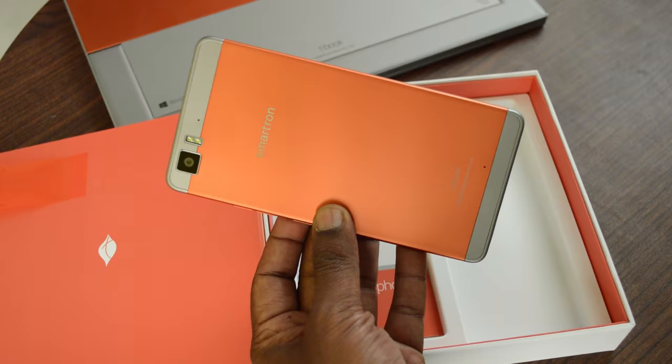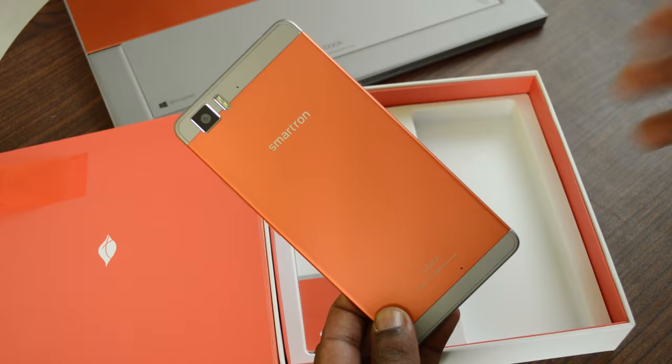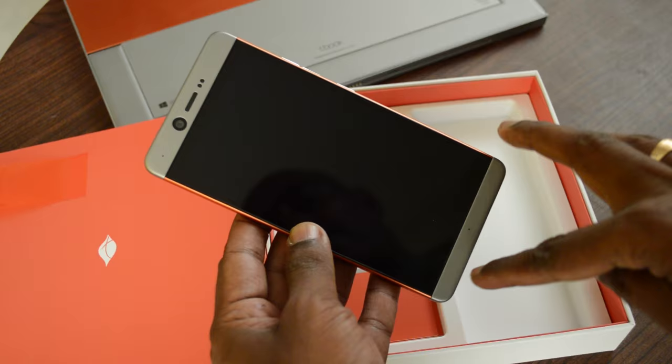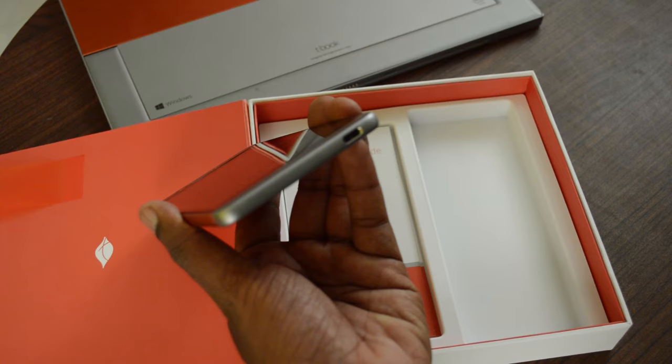Here is the Smartron T-Phone. It's a very interesting take on phone design — these days all phones look the same, but the T-Phone stands out. The sunrise orange shade is really nice — it's a kind of different orange with the Smartron branding. And you have the grey color on top and bottom, making it a dual-color combination. On the rear, there's a 13MP camera with dual LED flash and a microphone, plus a secondary microphone below. The bottom has the speaker grill and the USB Type-C port.